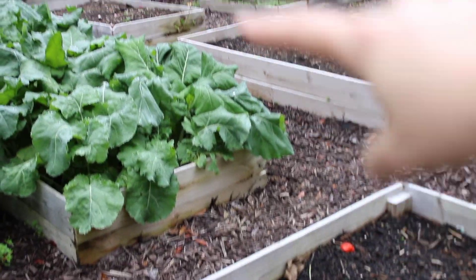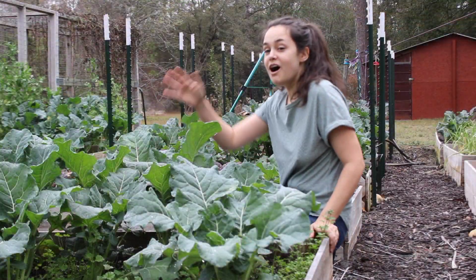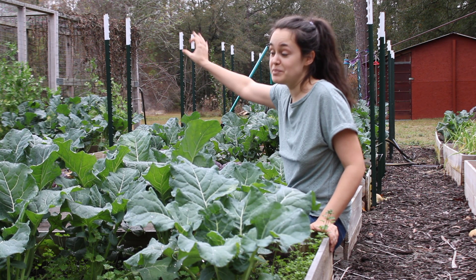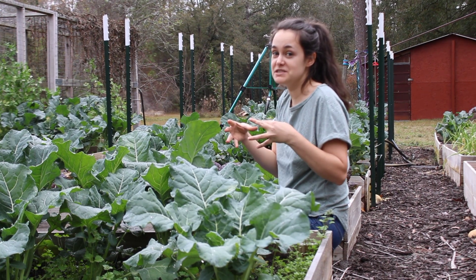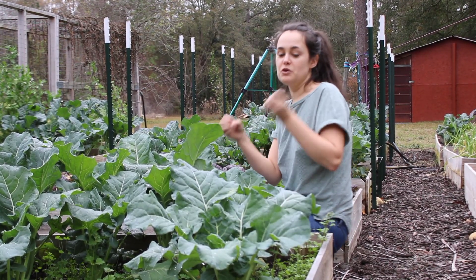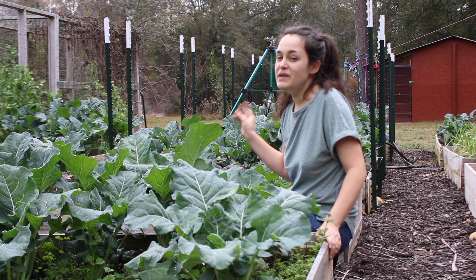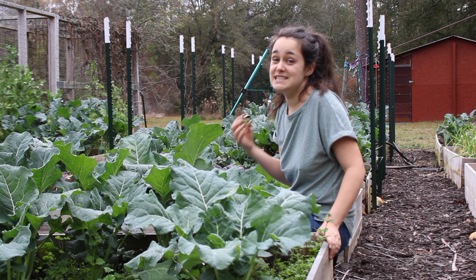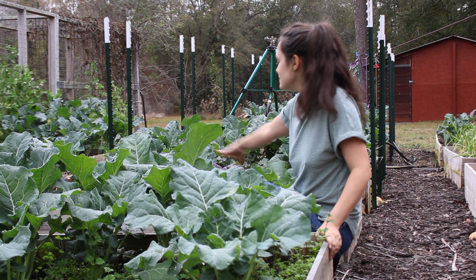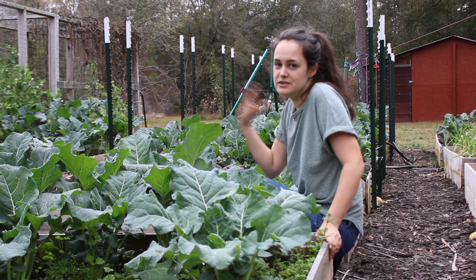That bed and this one I have carrots planted — still waiting for those to come up. All the way down this row and one over, I have five beds of broccoli packed full. I grow my broccoli very close together because I don't seem to have any issues with that; they grow really big heads and I'm still able to pick off the little side shoots as the season goes on. I have one bed that did not germinate very well — it's mostly sand at this point and the soil definitely needs refreshing.